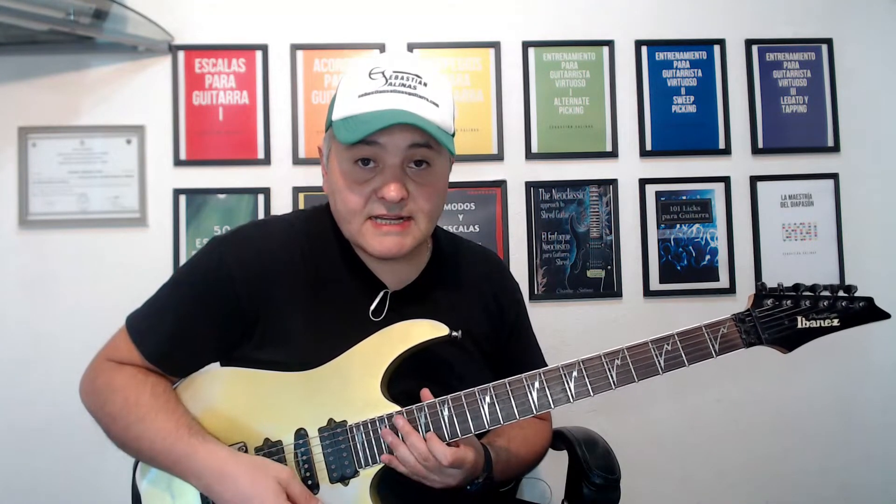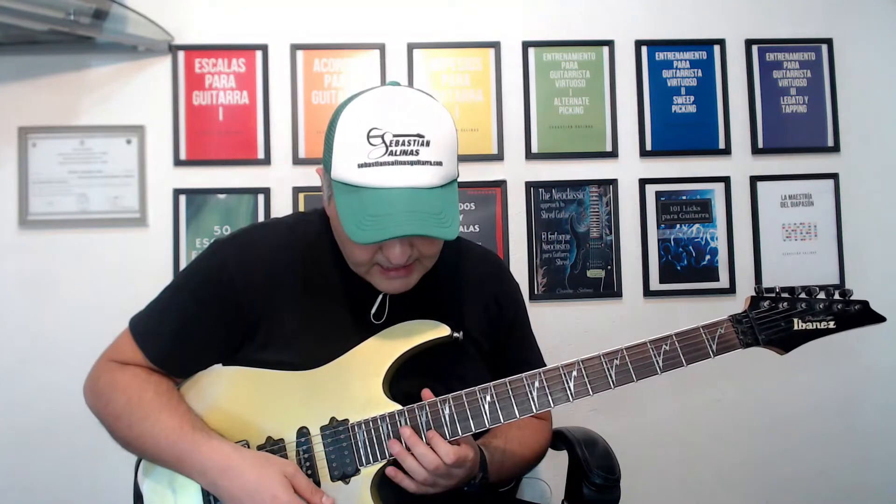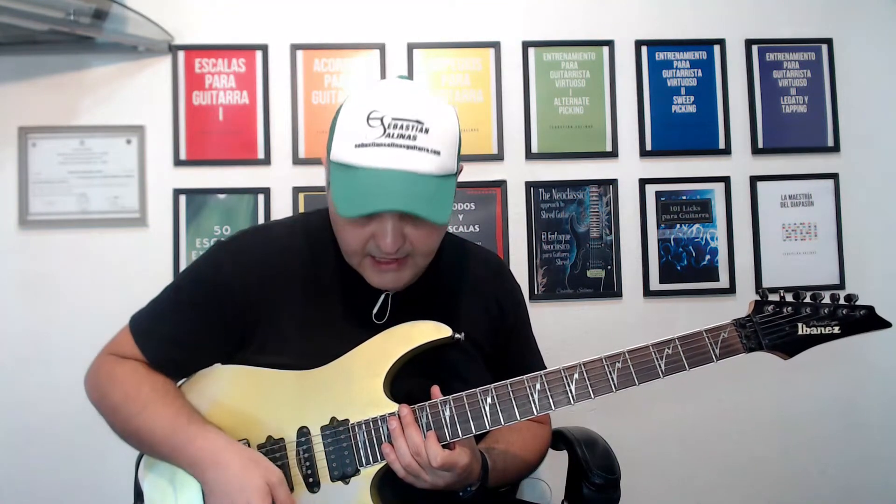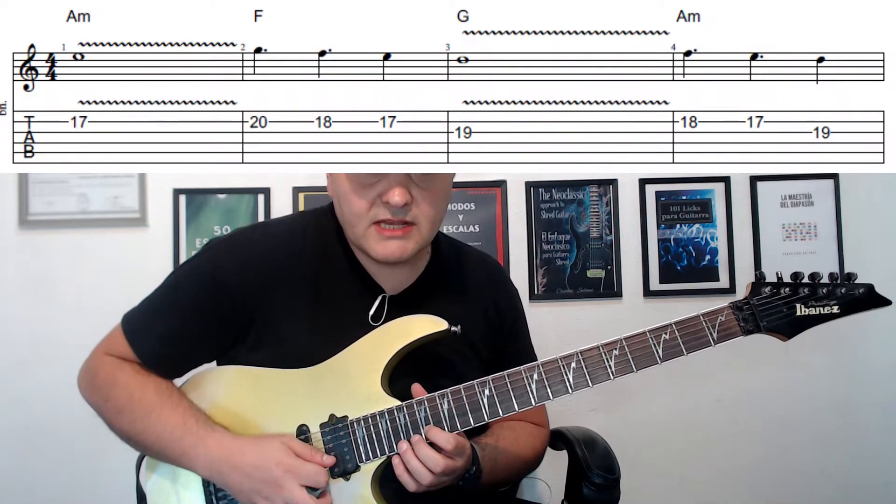Vamos a comenzar realizando esta melodía en una zona bastante alta de la guitarra. En la escala de la menor natural voy a usar el micrófono del neck, y así quedaría la melodía inicial del solo.